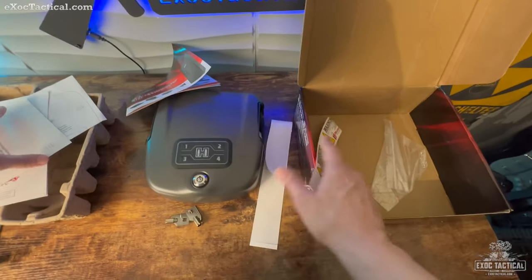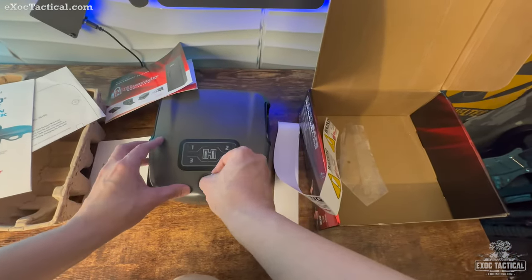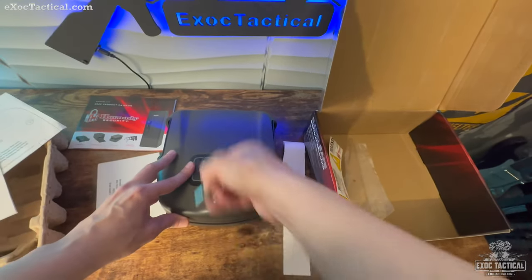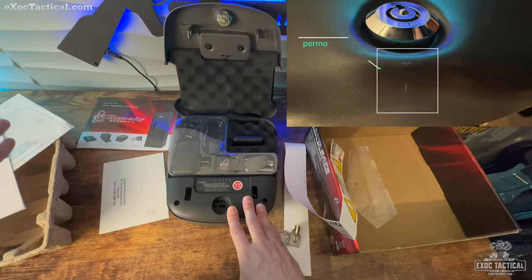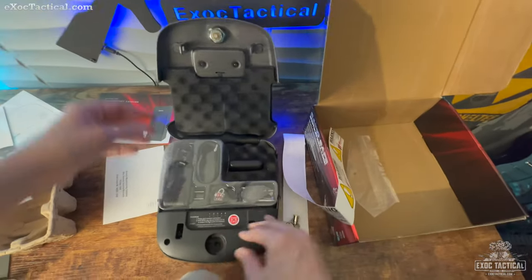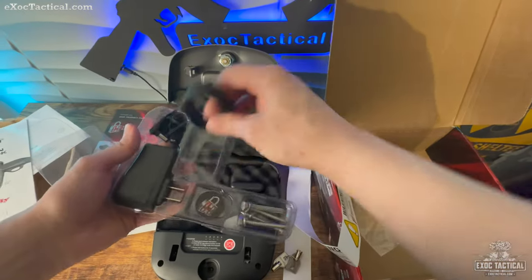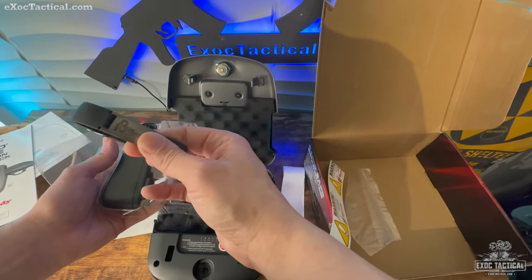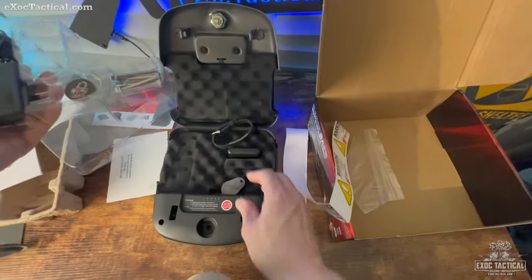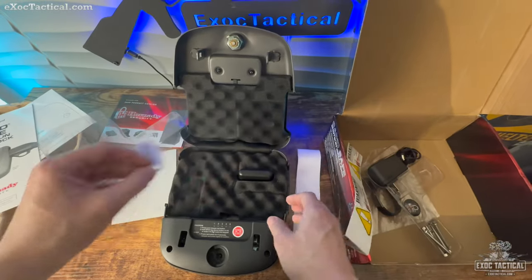Let's get to mounting and testing this. I'll need to reprogram it and test the RFID cards — they're inside here. Opening it up — wow, that has a nice spring to it! Very nice spring. Here's your wristband, and hopefully today it'll be a little stronger than the last one. Here's the RFID for your key chain too.